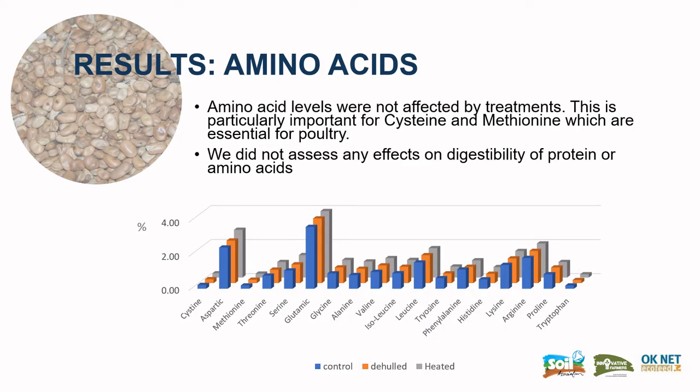There was no real significant effect on amino acid levels due to the treatments. This is particularly important for cysteine and methionine, which are essential for poultry. We also did not assess any effects on digestibility of protein or individual amino acids in this trial.